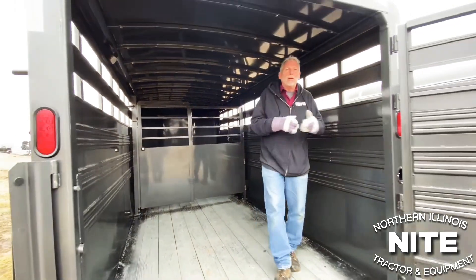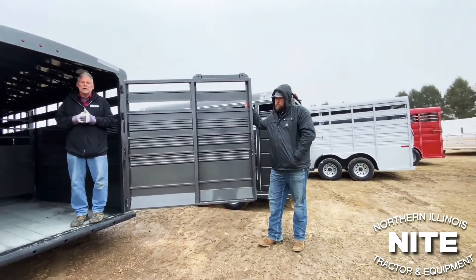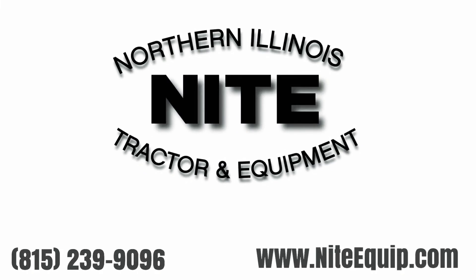Just wanted to run you through very quickly the offering we have here. You can find out a lot more about them on our website at www.9equip.com, or give us a call — we'll be happy to walk you through them. Thanks for taking a few moments and looking at our offering of steel bumper hitch livestock trailers.